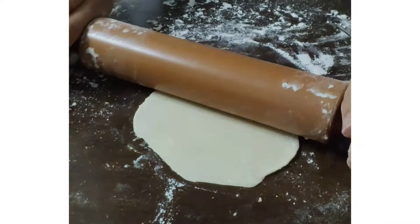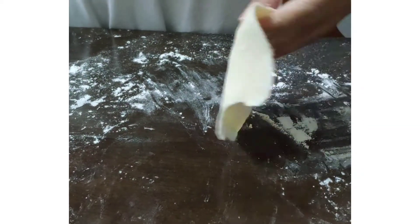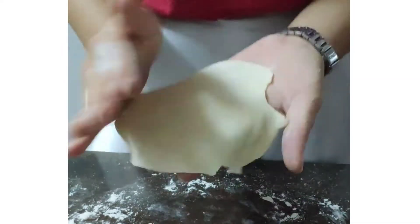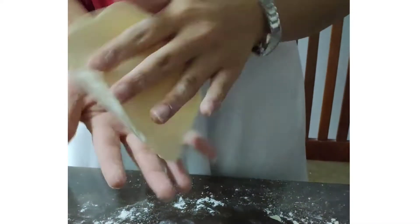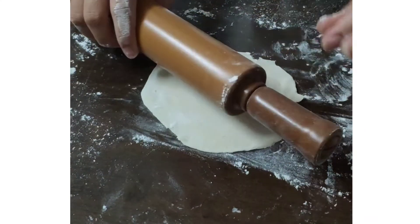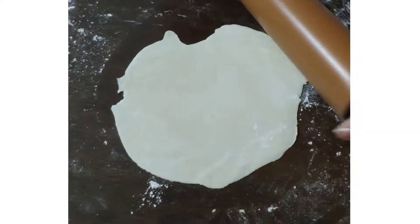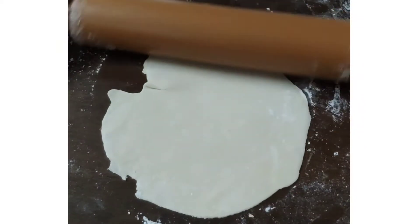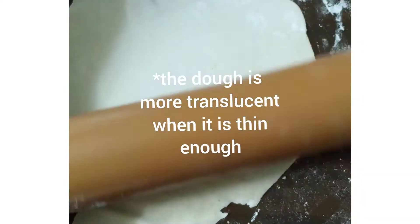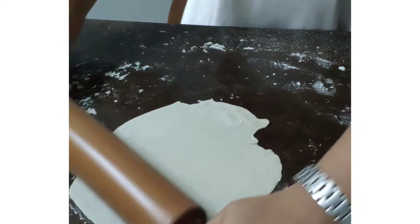The thinner it is the better — it will be crispier and cook faster, so you don't want it to taste like uncooked dough. Make sure the work surface is always covered with flour so it doesn't start sticking to the table. Roll it in a way that it starts to form a circle shape. Make sure it's even — you can see some parts may be thicker than others, so roll those parts out more. Usually the sides are thicker; just keep going until it's really, really thin.